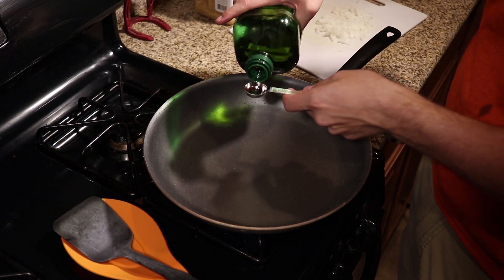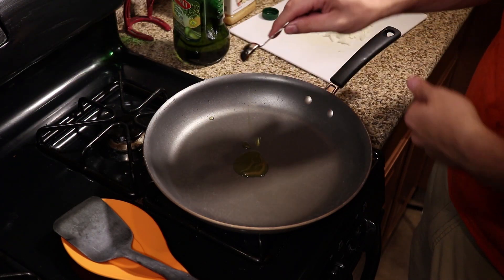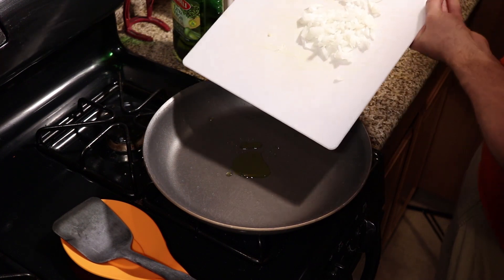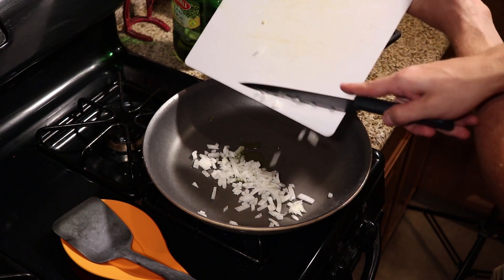Now we're going to add one teaspoon of olive oil into our pan. This pan is sitting on medium to medium-high. You want to let it heat up just a little bit before adding in that quarter of an onion that we chopped up in the previous sequence.